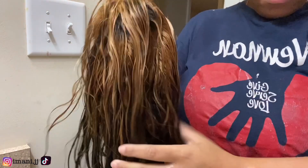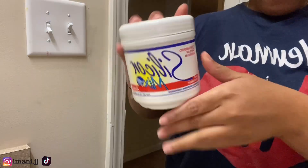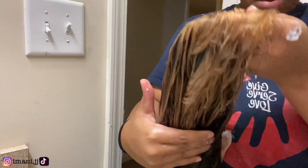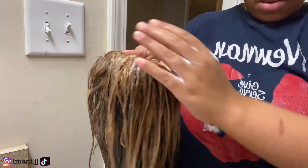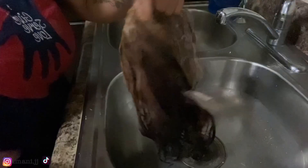Next I'm gonna be going in with some Silicon Mix, because after you bleach your wigs you need to restore it just to get the quality of the hair back. We're just gonna coat that wig with Silicon Mix — and that is the wig really coated. Next I'm just gonna wash out that Silicon Mix in the sink.